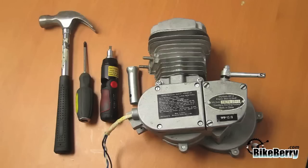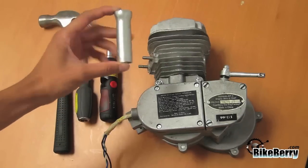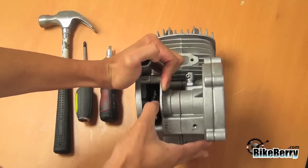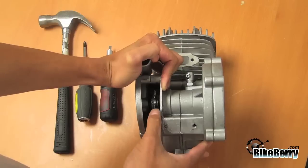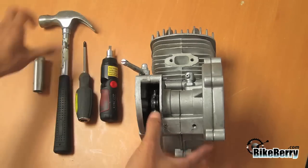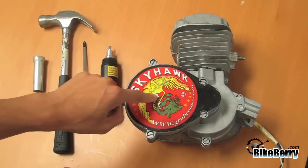There will naturally be some resistance on the clutch arm. My advice is to use your spark plug removal tool to help push the clutch arm down easily. To check if you need to adjust your clutch, push the clutch arm down towards the engine and attempt to spin the engine sprocket with your finger. If you are unable to move the engine sprocket freely, you will have to adjust your clutch.